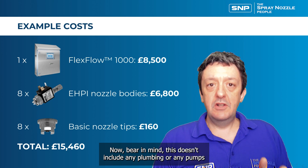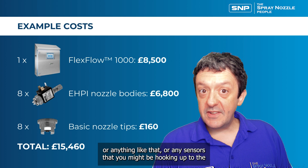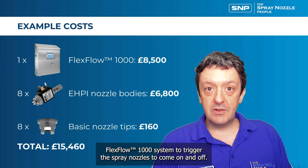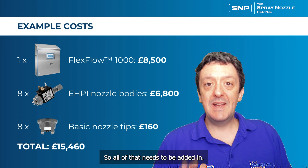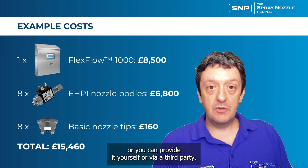Bear in mind this total doesn't include any plumbing, pumps, or sensors that you might connect to the flex flow 1000 system to trigger the spray nozzles on and off — all of that needs to be added in. We can provide quotations for all of that, or you can source it yourself from a third party.